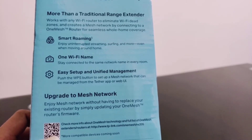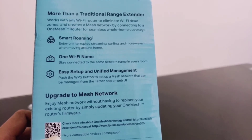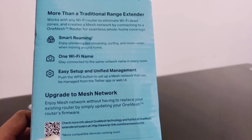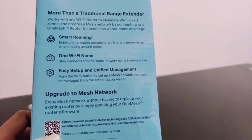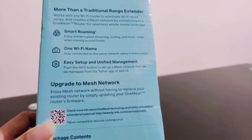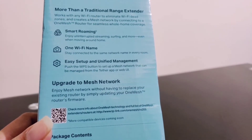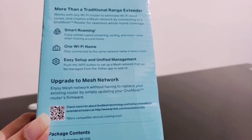By connecting to a OneMesh router for seamless whole home coverage. It also says smart roaming — enjoy uninterrupted streaming, surfing and more even when moving around home. One Wi-Fi name — stay connected to the same network name in every room. Easy setup and unified management: push the WPS button to set up a mesh network that can be managed from the Tether app or web UI.